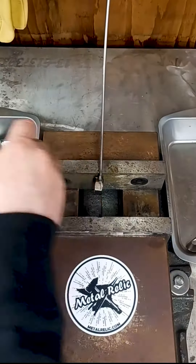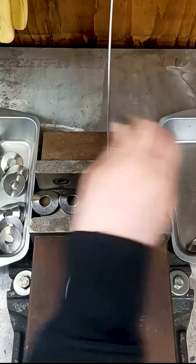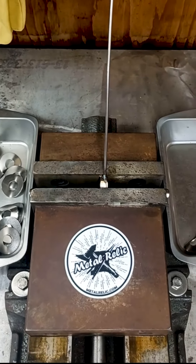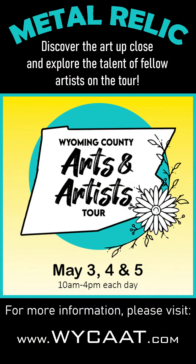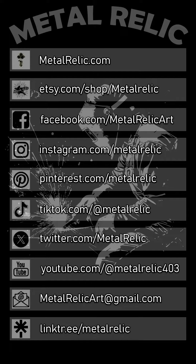Part two of the rose build will come tomorrow. The next giveaway milestone is 3,500 followers on TikTok. We will be part of the Wyoming County Arts and Artists Tour — check out whycat.com for more information. Check us out on our other social media channels by going to linktree.com.